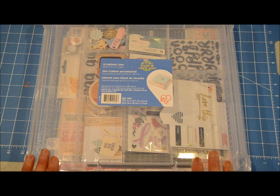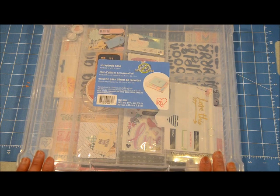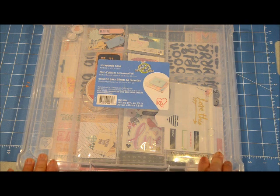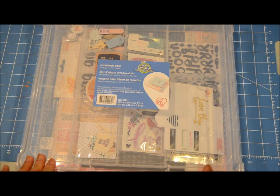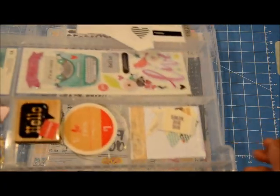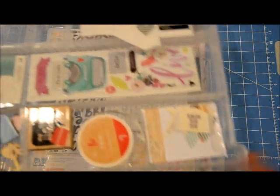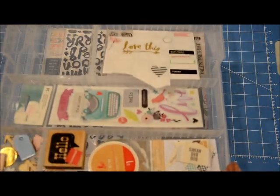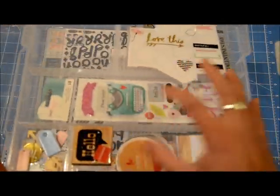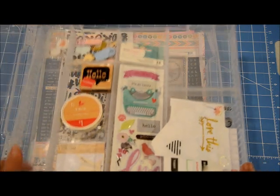First of all, I put all of my kits together in these Iris containers. I purchased them at Michaels — sometimes they go on sale, like three for ten dollars, so it's fairly inexpensive. I also buy these inserts separately, which I think are around six dollars, but with a forty percent coupon that's not bad. I like these because I can put all my little embellishments in them, and the compartments can be rearranged to fit your products.